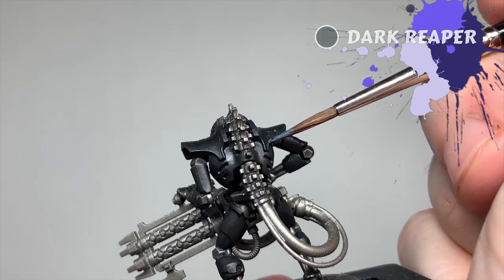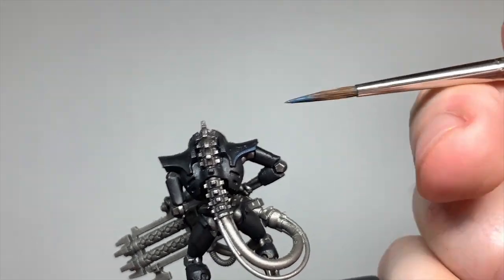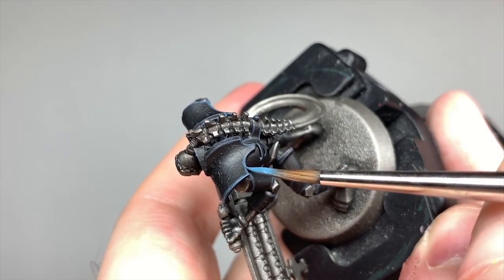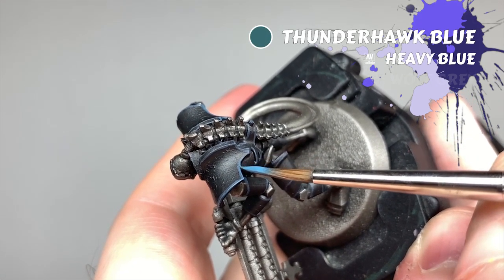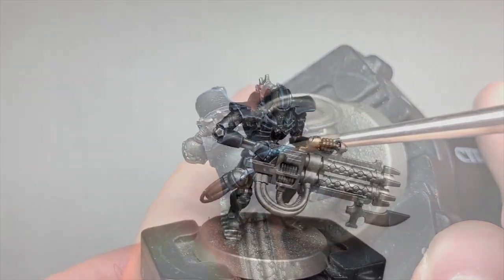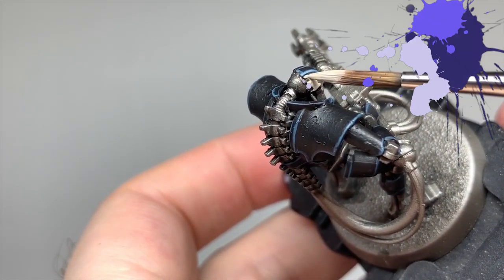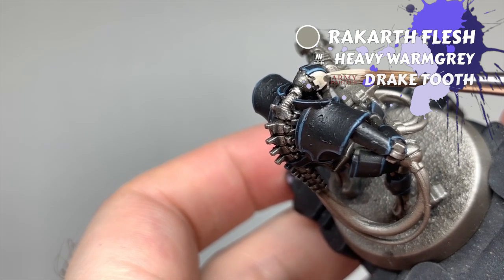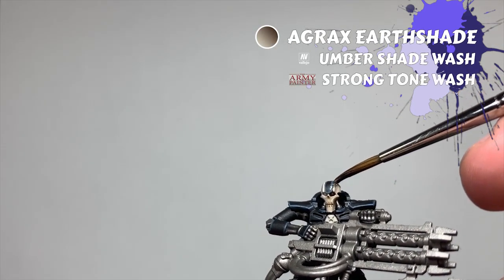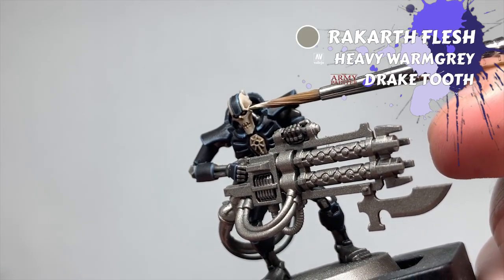I gave the black armor a highlight with Dark Reaper next. You can make this a thicker highlight, or for characters you can consider glazing it to add a hint of colour. A second highlight of Thunderhawk Blue comes next, thinner than the Dark Reaper one. A last drop of Fenrisian Grey at the corners will make the black jump on your characters. Thokt seem to universally have either grey or dark cream heads, so I went with a base coat of Rakarth Flesh, washed with Agrax Earthshade, re-layered with well-thinned Rakarth Flesh keeping a gradient in the temples and cheekbones, and edge highlighted with Pallid Wych Flesh to finish.